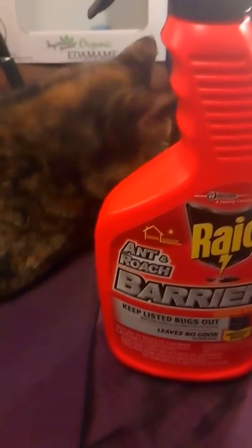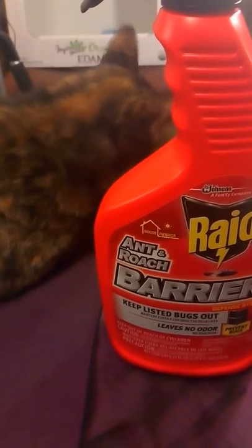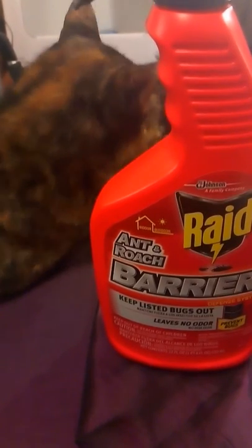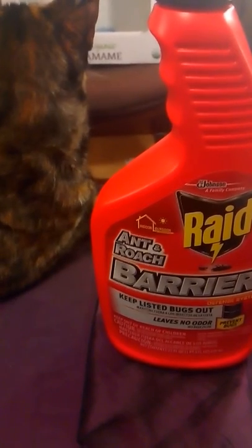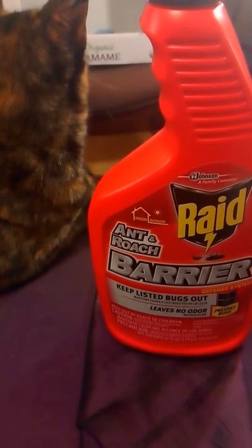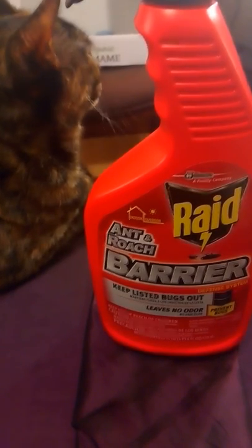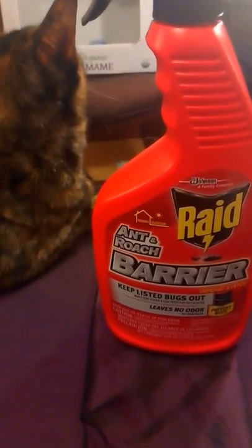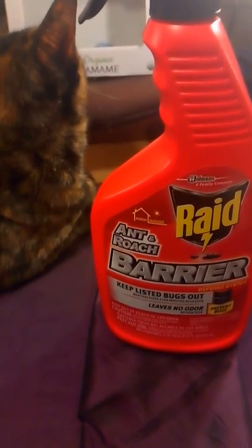Hello everybody, thank you for watching this YouTube channel. Here is a product that I have tried: Rage Barrier Bug Barrier. This is a product that you use to spray around your floorboards, your door frame, your window frames, and your foundation to keep the bugs from coming in.